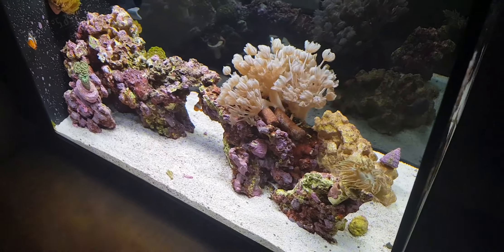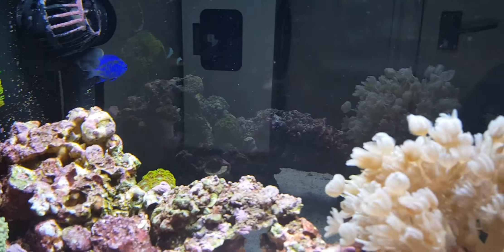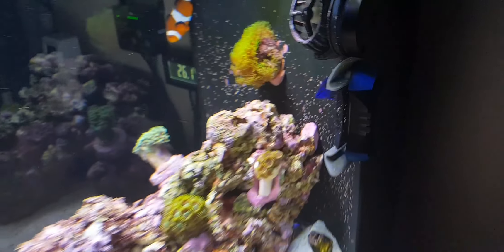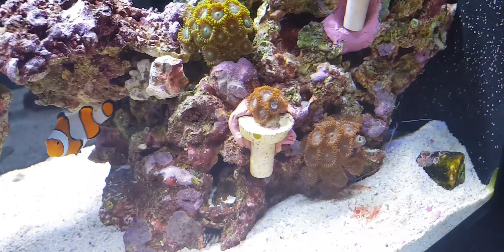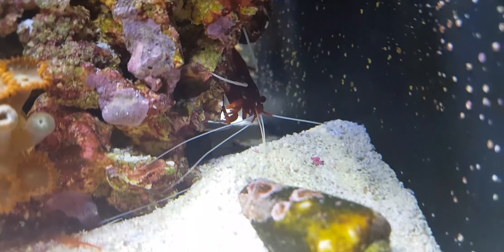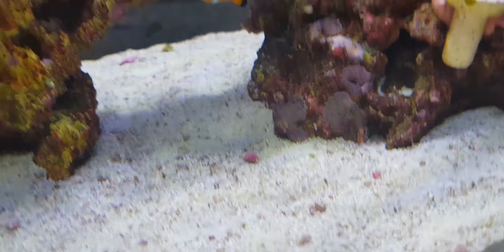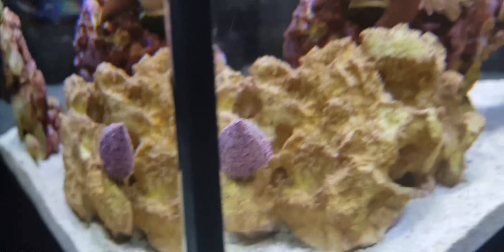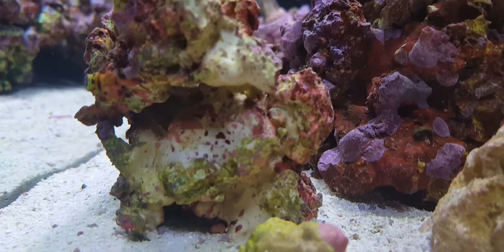The final thing is the main thing where most new reefers go wrong — and that's rushing. They rush, they put some Dr. Tim's in just to rush the cycle, they quickly put rock in, sand in, corals. They want to get it up and running and set up — and that's where those people have gone wrong. I'm six months in and I'm still adding coralline. I'm taking my time with it and that's the key thing to keep a reef tank.